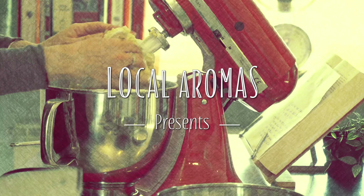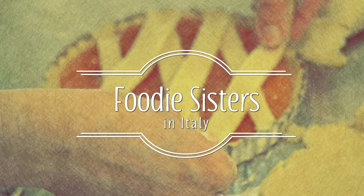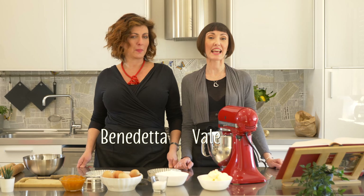Today we're making crostata. Crostata is a traditional Italian jam-filled tart. It's just something that you want to make at home, and we're going to be making it from scratch.